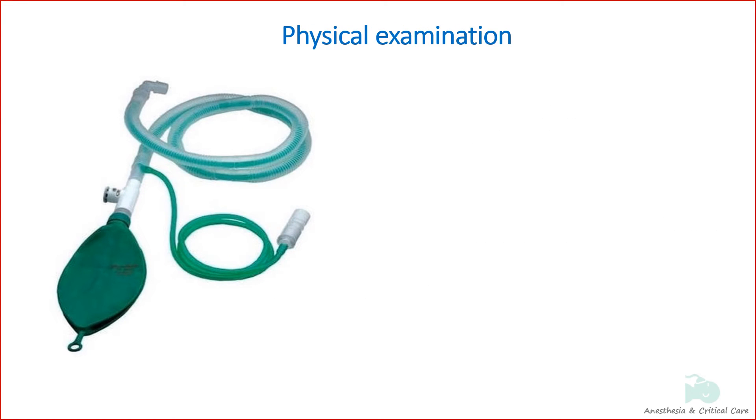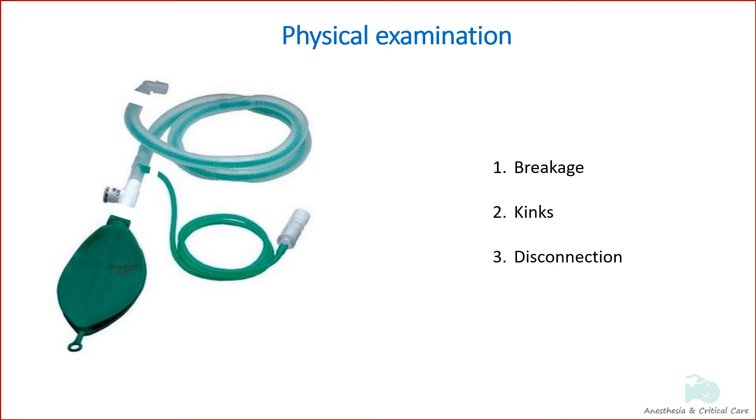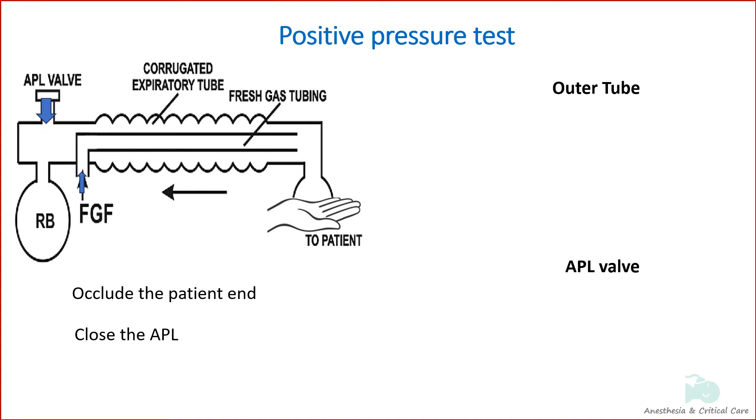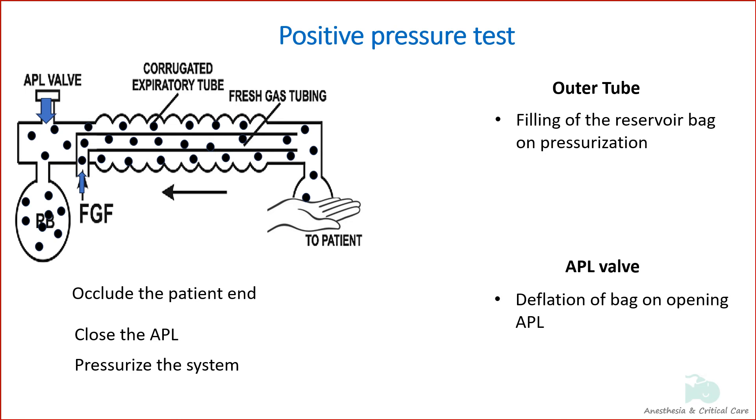The physical test involves checking for breakage, kinks, and disconnection of the parts of the system. The positive pressure test checks the integrity of the APL valve and outer tube. It is done by occluding the patient end, closing the APL valve, and pressurizing the system, which fills the reservoir bag — confirming the outer tube is not leaking. The APL valve is then opened; the bag should deflate easily if the valve is working properly. Outer tube integrity can also be checked by wetting the hands with spirit and blowing air through the tube — a leak will produce a chill sensation in the hands.